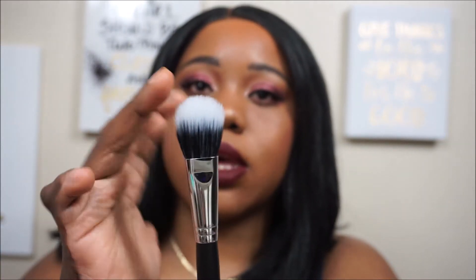With Live Glam you receive anywhere from four to eight brushes a month. So if you're just starting out with makeup, or if you've been in the makeup game for a while and want to build your brush collection, this is a good way to go — this is how I got started with my brush collection as well. This month we received four brushes. The first brush was the M492, a duo fiber foundation brush, and it looks like this.